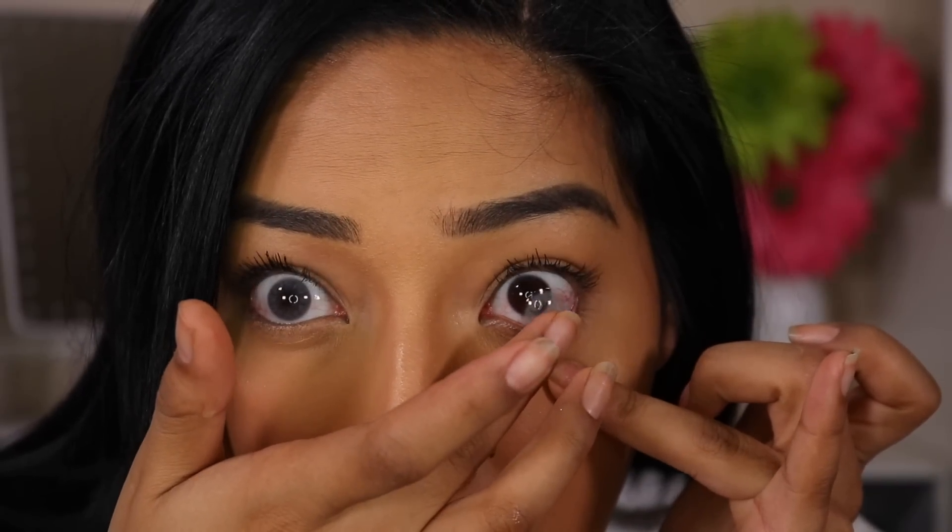These ones are Halo Gray. I just want to do a comparison of my original eye and then with the contact lenses so you can see how nice they look. I'll just pull down my eye and pop it in. I love how you can see my brown eye color peeking through, which makes it so much prettier. And these are prescription lenses, which is amazing because I can actually see out of them.